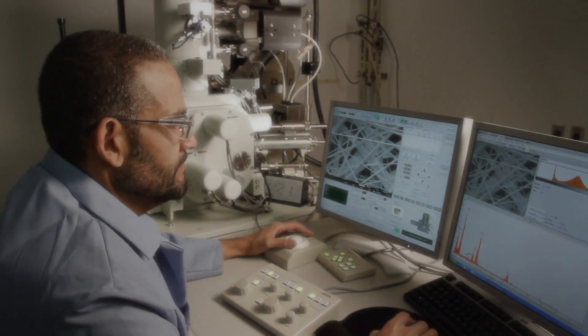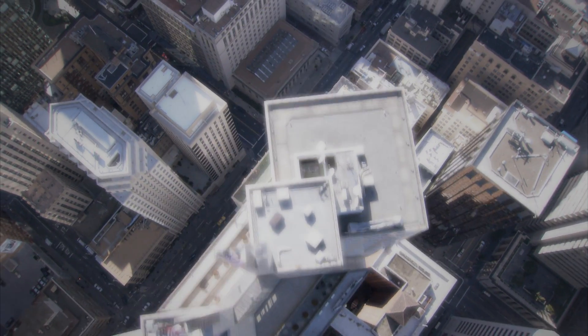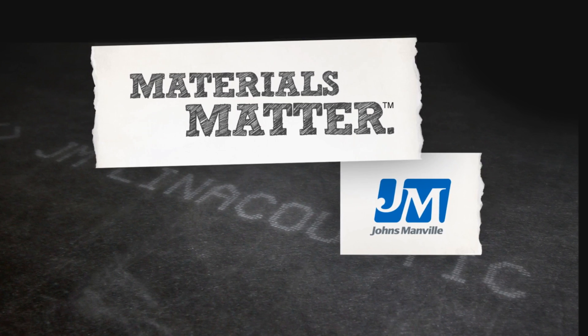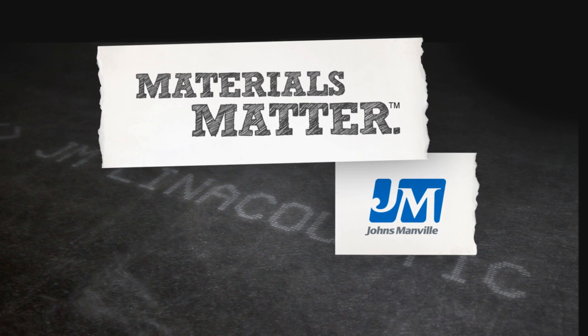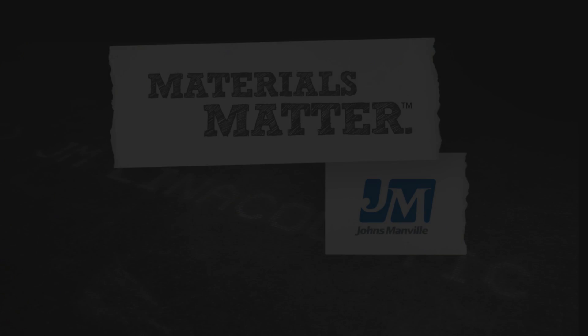At Johns Manville, we believe that our dedication to quality in the research, design, and manufacturing of our air-handling products reflects our commitment to you and the buildings you create. Because our company is built on a core principle: materials matter.